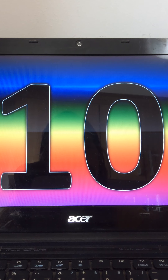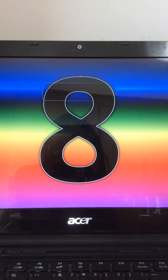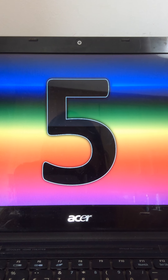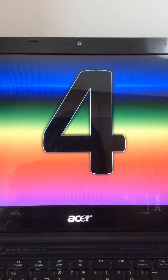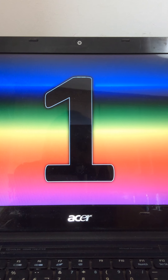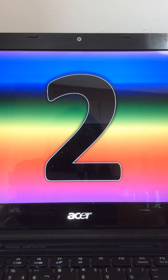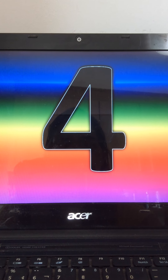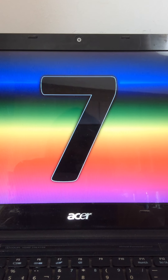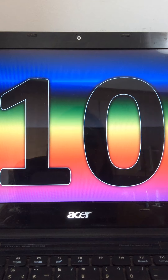So we have 10, 9, 8, 7, 6, 5, 4, 3, 2, 1. 1, 2, 3, 4, 5, 6, 7, 8, 9, 10. Very good.